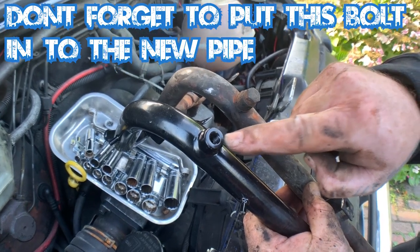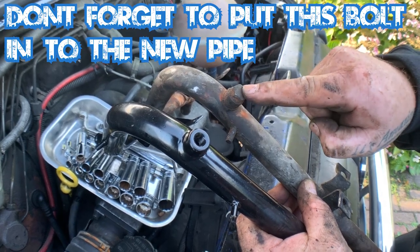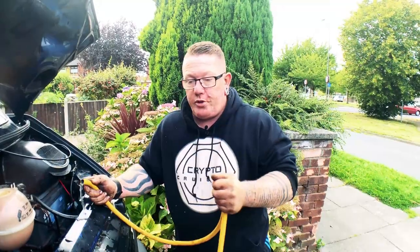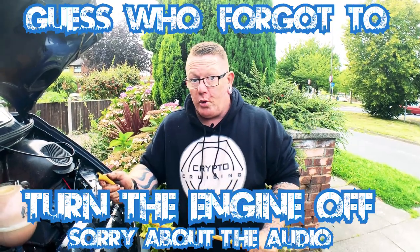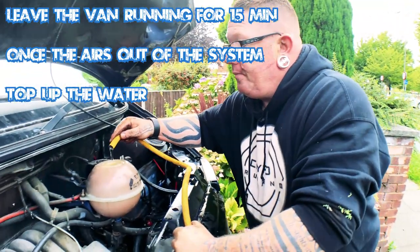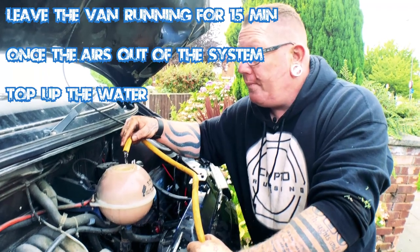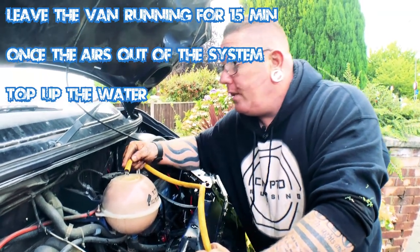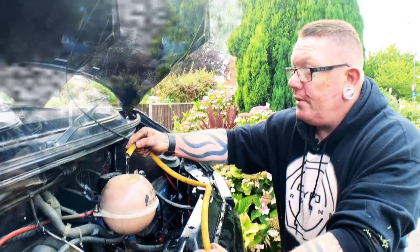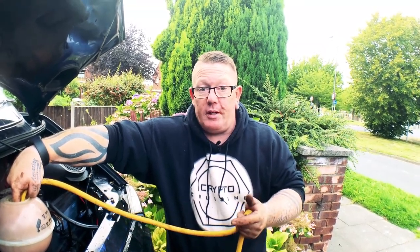One thing you'll notice on the new pipe - it's got a screw hole. The screw is in your old pipe, so don't forget to take that out. Once you've done the job, put your water back in and leave the van running for about 10-15 minutes, then top the water up because the air will come out of the system. Put your bottle cap on and fill it up to your required level. Once you've filled your water up, top it up, put your bottle cap on, and check for any leaks or problems. Make sure everything's secure and safe, then take it out of your ramps - jobs a good one.